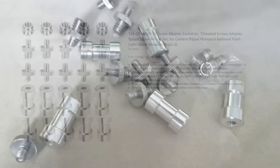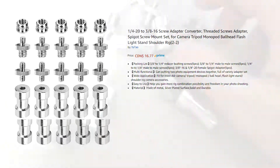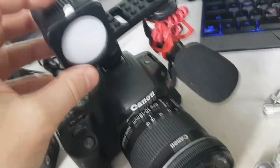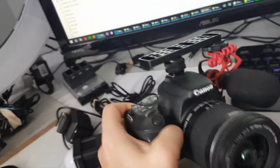We've got some quarter-20 to 3/8-16 screw adapters that you can use to extend certain things, but we want to use this cheese plate with these to mount these lights. Instead of using this big ring light, we want to attach two of these lights here with the cheese plate, so when we're holding the camera we're going to have 2,000 lumens between the two of them.